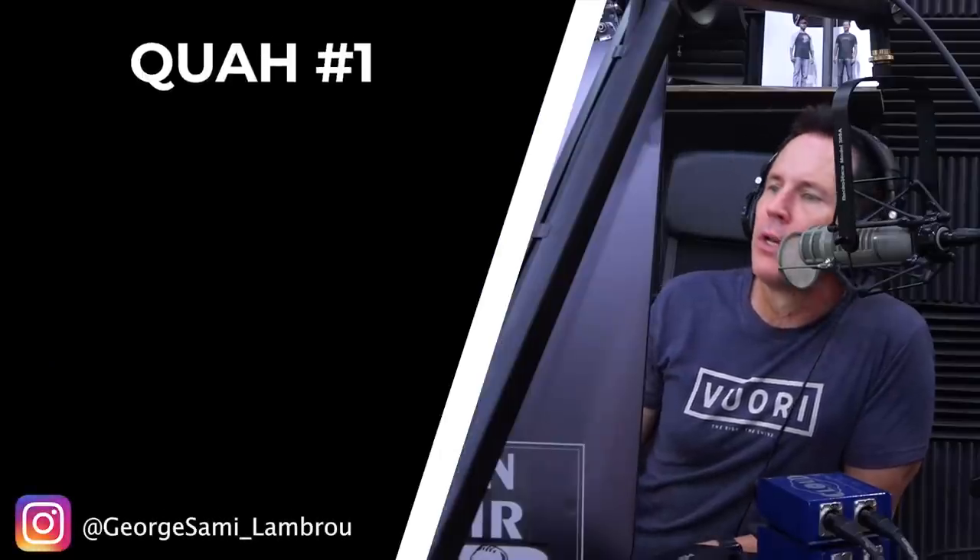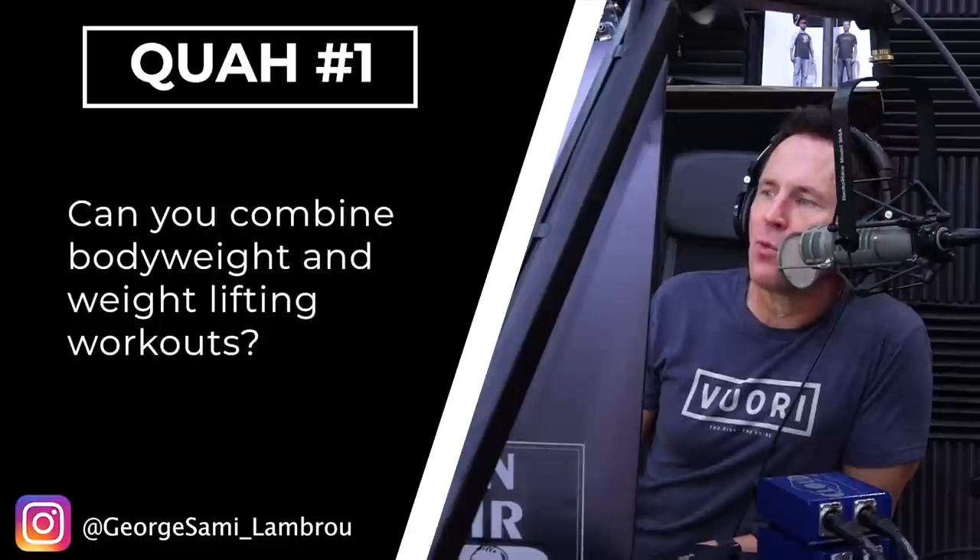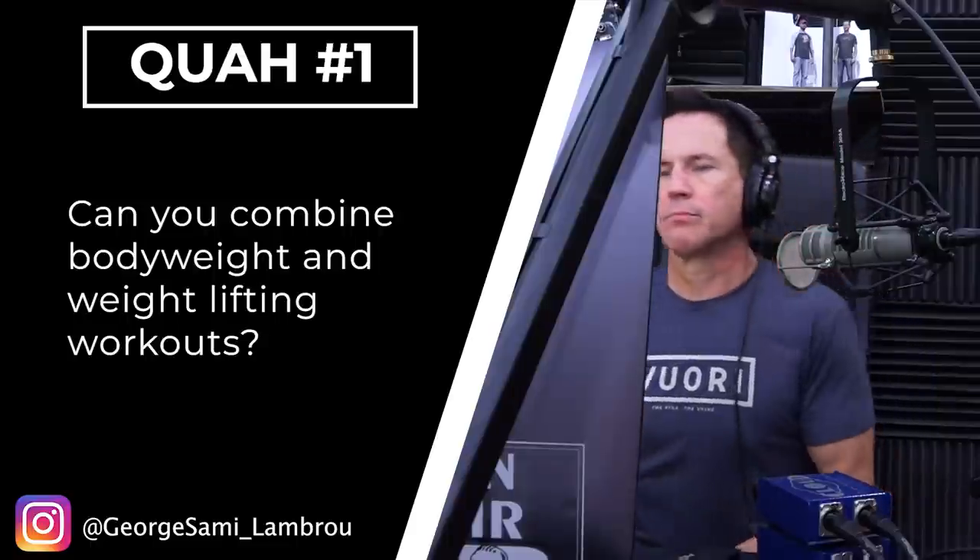First question is from George Sammy Lambrow: Can you combine body weight and weightlifting workouts? Yeah, absolutely. It's all resistance training.